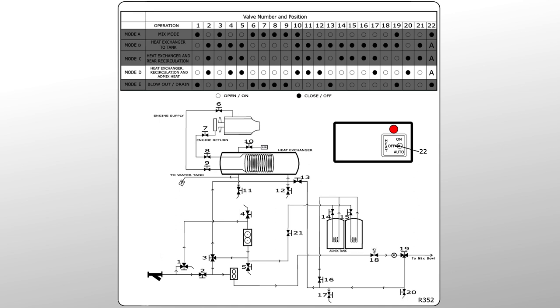In mode D, your hot water system will maintain the water temperature at the tank, circulate water throughout the water system, and circulate water to the heating coils in the admix tanks. This will provide freeze prevention for the water delivery system and keep the admix tanks warm. This mode is used for extended periods of downtime or when you want to prepare for a pour in cold climates.